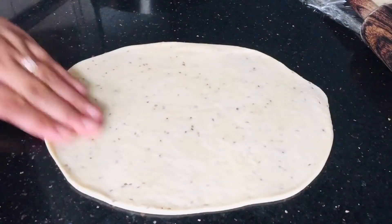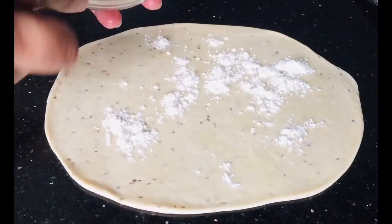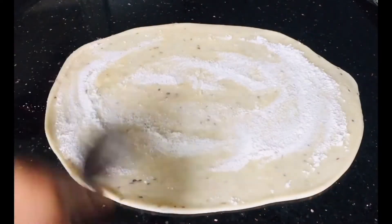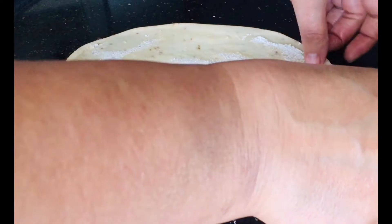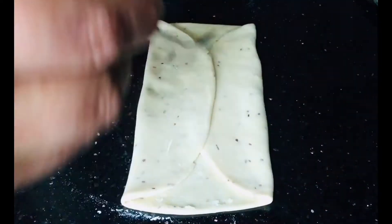Once it's rolled properly, put the oil — the one we had kept aside — on top of it and spread it all over. Then sprinkle the dry home baking flour on top and spread it all over the rolled peda. Then we are going to fold from the top halfway and from the bottom halfway. We do the same process of oil and flour again.